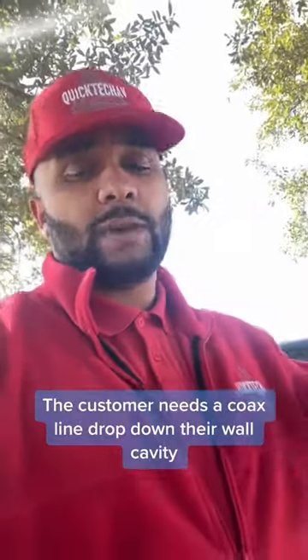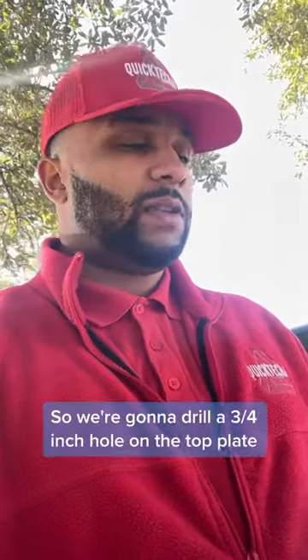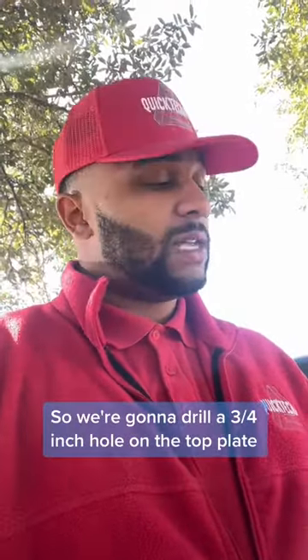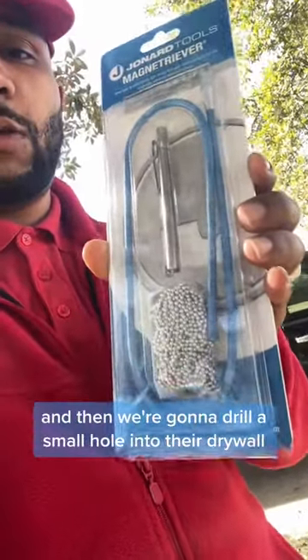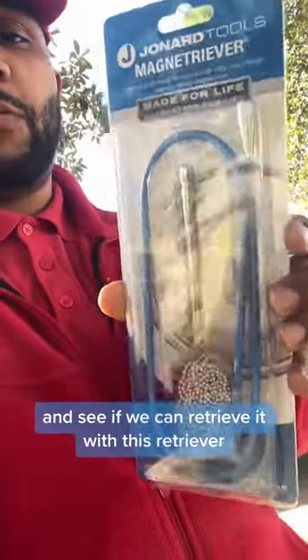The customer needs a coax line dropped down their wall cavity. So we're going to drill a three-quarter inch hole in the top plate, drop this chain down, then drill a small hole into their drywall and see if we can retrieve it with this retriever.